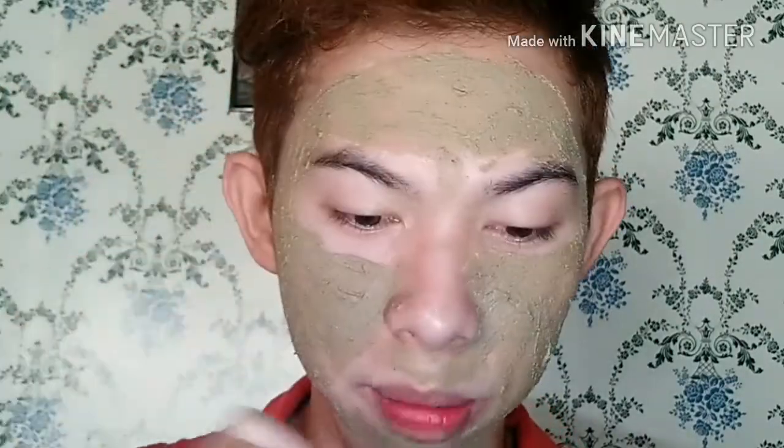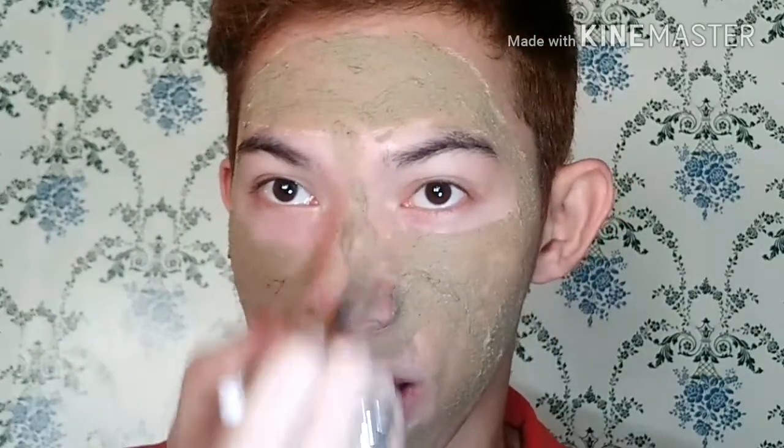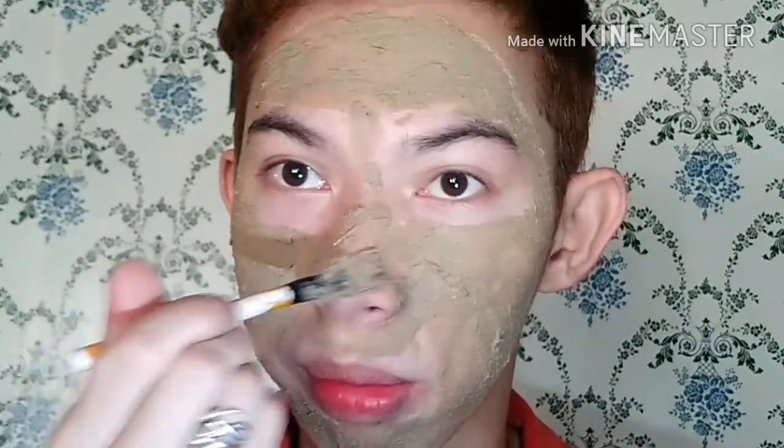Paalalala ko, napanood niya sa Jessica Soho nung nakaraang linggo. Yung kilay niya nilagyan niya ng mask. So hindi naman agad nalalagyan natin ng mask yung kilay natin, kasi hindi naman ito namomoisturize yung mga masa na nilalagay natin. Para mas mabilis matulog din, huwag na lang nating lagyan ng mask yung kilay.